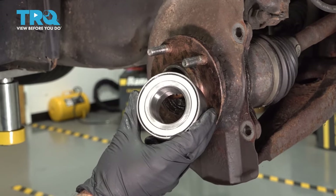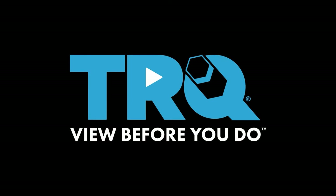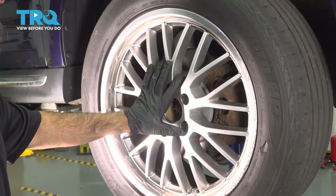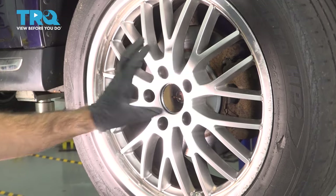In this video, we're going to replace the front wheel bearing on this 2012 Mitsubishi Outlander. We're going to go ahead and remove the tire now, using a 17-millimeter socket to take out the lug nuts and the tire.